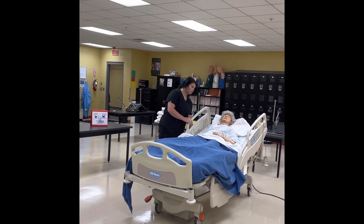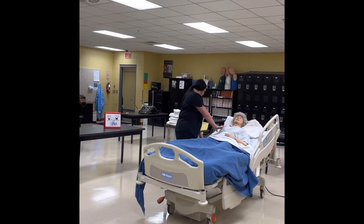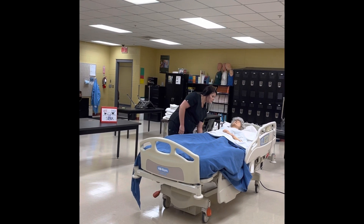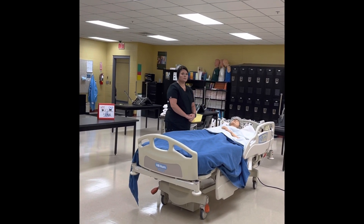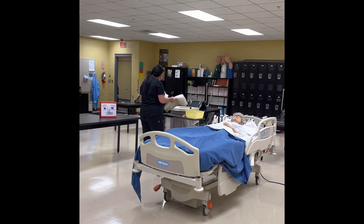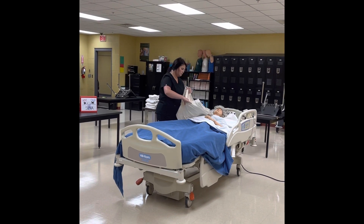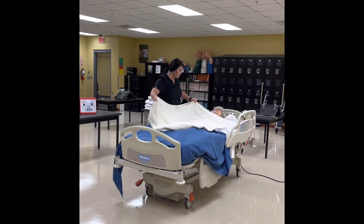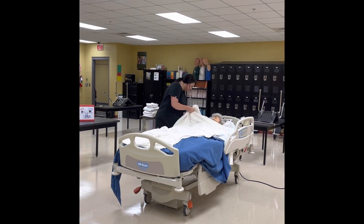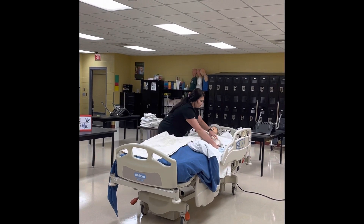Now lower the bed rail on the side you are working on and position the resident in supine position. Ms. Jones, I'm going to lay you a little flat for your bed bath — she says okay. Macy will now cover the resident with a bath blanket and remove all top linens. I'm going to cover you up, Ms. Jones. You'll be a little exposed for a minute while we get you ready for your bath — she says okay. Move the call light out of the way.